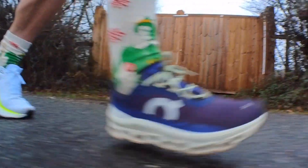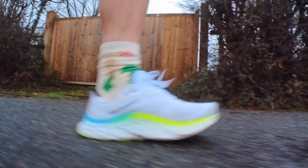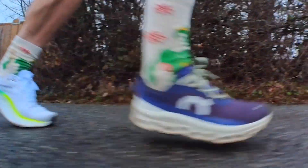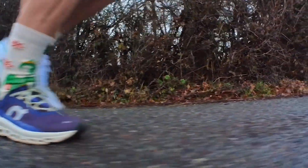It's not as good as a Hoka Mach 5, and honestly if I put these up against the Mach 5, I'd say put these down and get yourself a Mach 5 — it handles longer slower runs and is more versatile if you want to go faster too. You'd get more value out of a Hoka Mach 5 than either of these two.